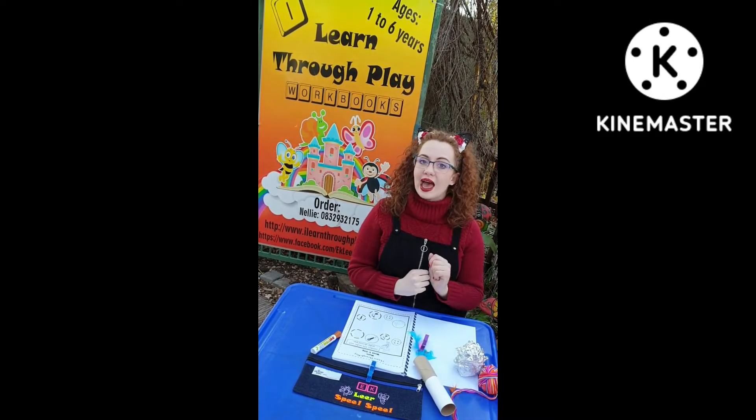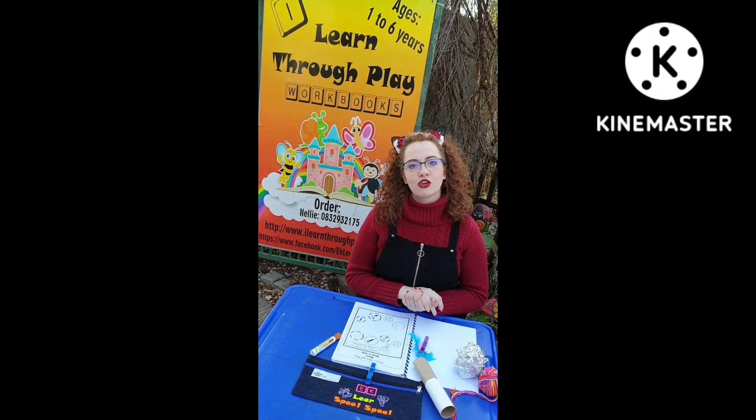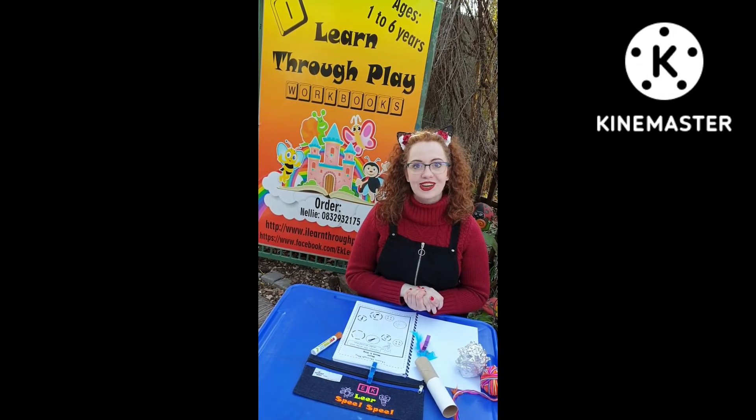These are just a few examples for worksheets such as this. Remember to make it fun and interactive and on the level of your child's learning. So enjoy learning with your child.